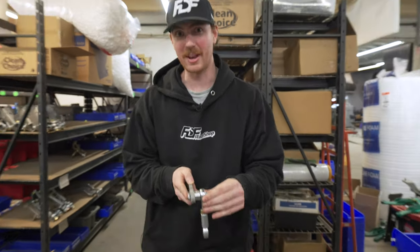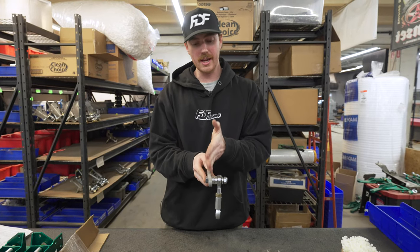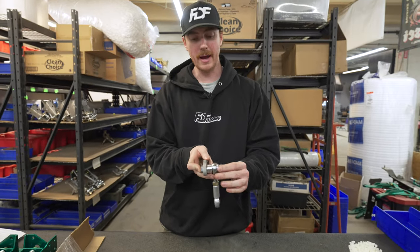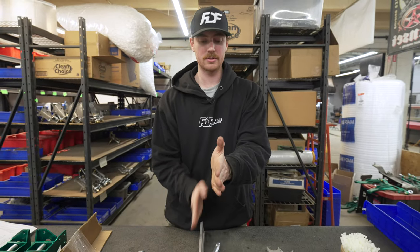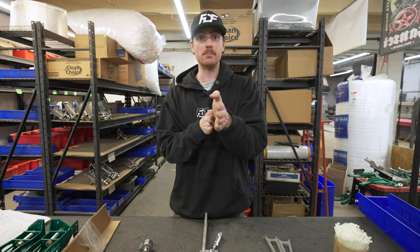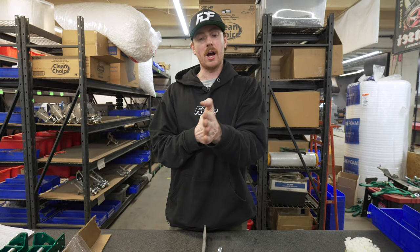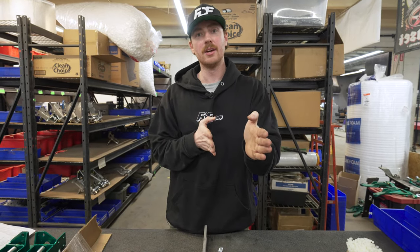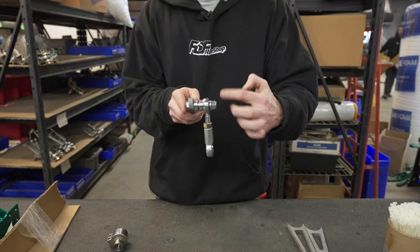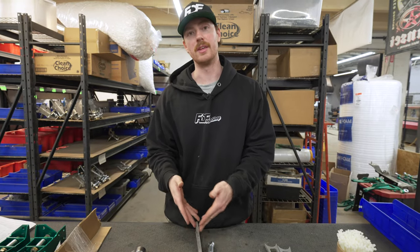Can you believe that? Probably not, but I'll explain why. After we tighten this down, you've created an offset to the mounting point of the blade. If you imagine that this blade is able to twist, the further offset you make that heim joint, the more the blade is going to twist and the bar will also twist. So if we offset the heim joint from the blade, we will soften it per spacer. You could stack these up and make this quite a bit softer without changing anything that has to do with the blade itself.